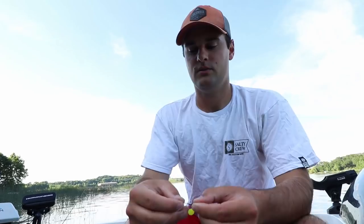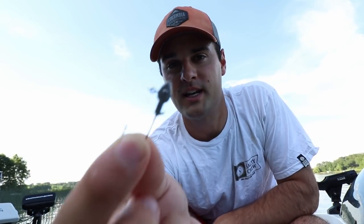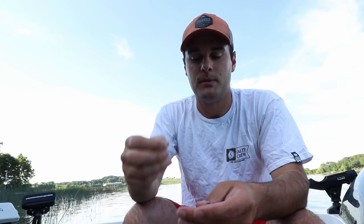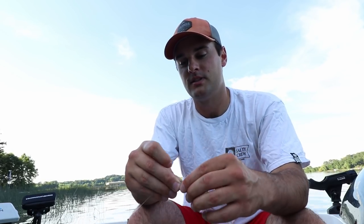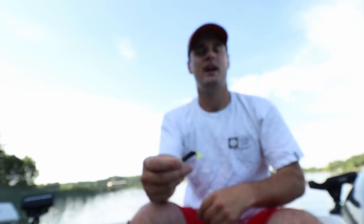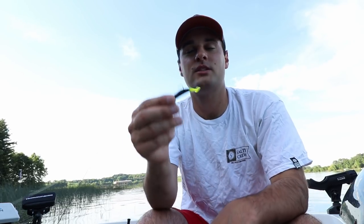Bait number three and four are kind of the same jig head — a one-thirty-second to one-sixteenth ounce swim jig style head, very narrow and great for moving through weeds. Bait number three is a three-inch swim bait. I was using black and chartreuse, blue and white peppered color, red, perch color, and fire tiger patterns.